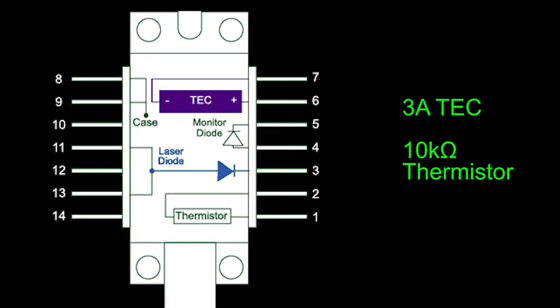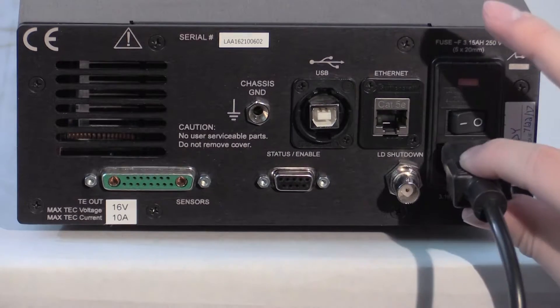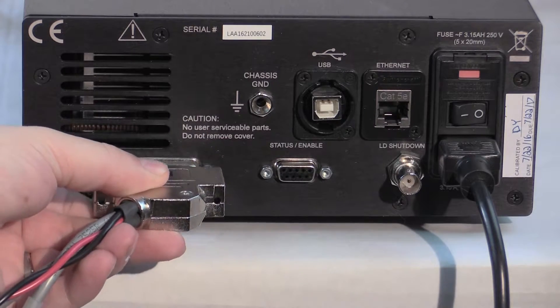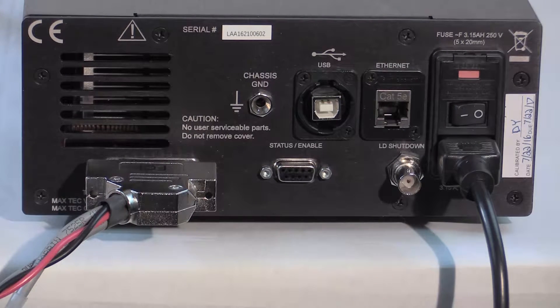Embedded with the laser is a thermoelectric with a maximum current of 3 amps and a 10k ohm thermistor. The TCLAB instrument comes ready to use. Plug in the power cable. Wire the included 15+2 D-sub plug to a thermoelectric and a temperature sensor and then insert the plug into the TE out and sensor D-sub port on the back panel.